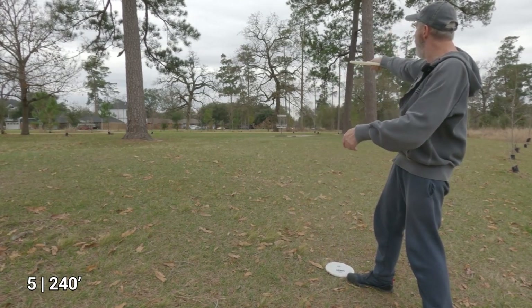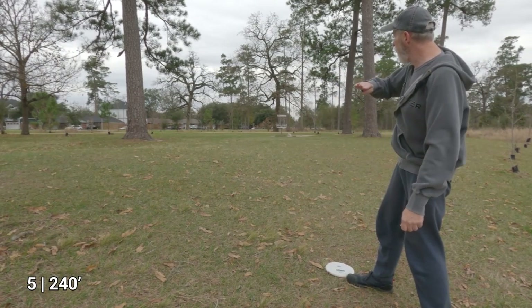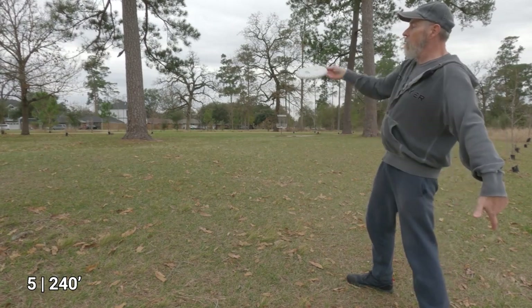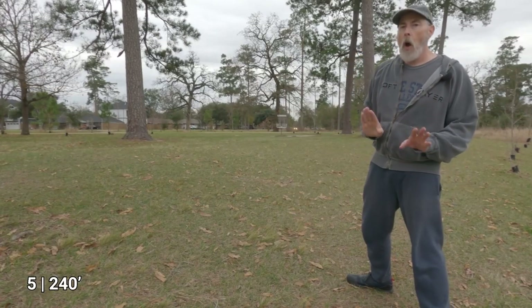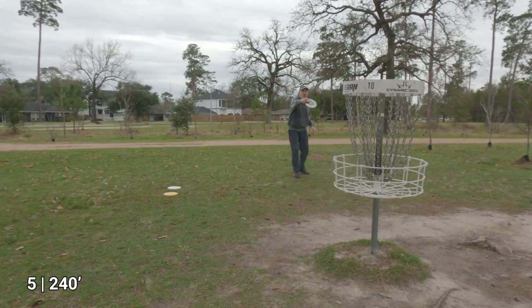A slight bit of fade — there we go, same thing with the Dillo, you can see it fading towards the end. Those two are in the bullseye! Last but not least, the Berg showed maybe a touch more stability as it fades — right next to the basket. Basically all three are about 10 feet away from the basket.